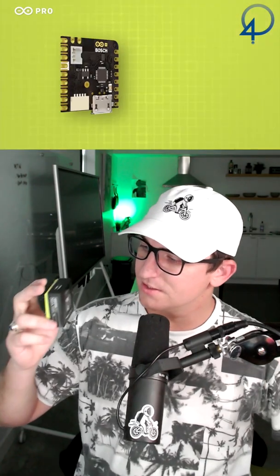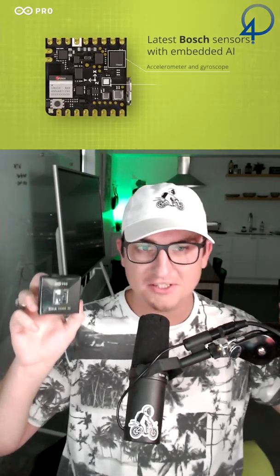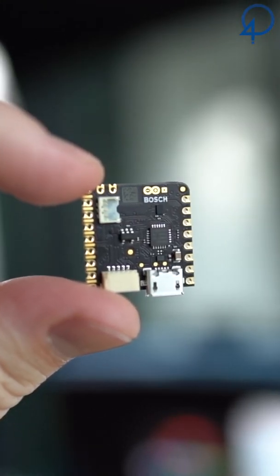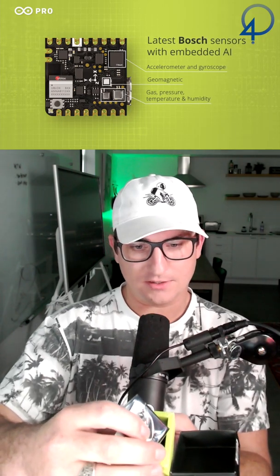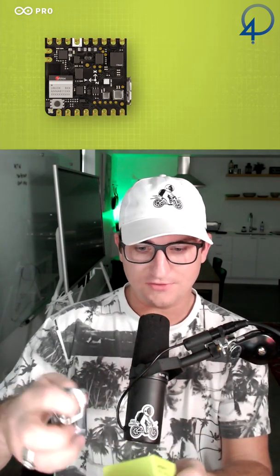Oh wow, so this is the Nicla Sense ME, and this is a tiny board for sensing the big world. Let's go ahead and open it up — and inside you'll have the Nicla Sense ME. This is from their Arduino Pro line.